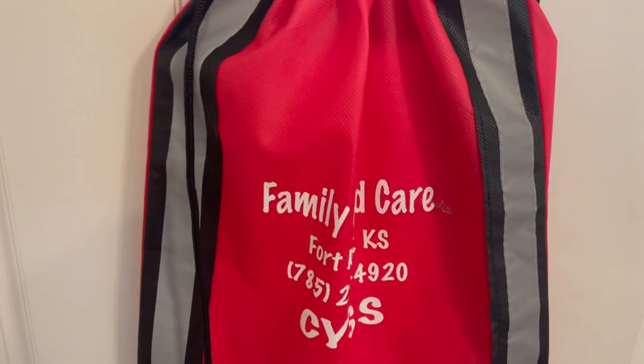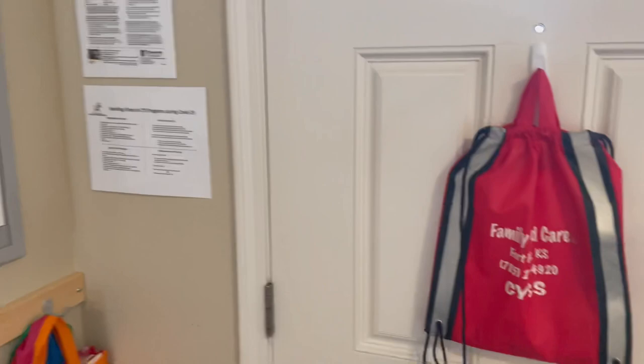I'm just going to do a real quick tour of my brand new classroom we've got set up for my family child care home.